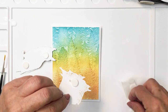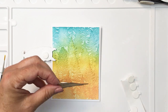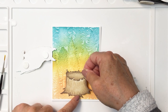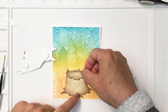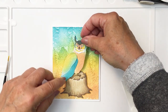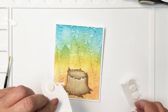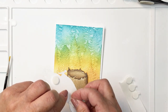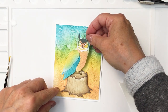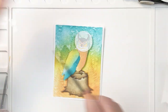I'm adding a little layer of foam adhesive to the stump as well, which gives some nice dimension to both the stump and the owl. I'm centering this and the sentiment is going to go kind of across the stump at the bottom area. I'm doubling up the foam adhesive on the head so that the bottom of the owl is at the same level of dimension as the stump and then the head is just a little bit higher.